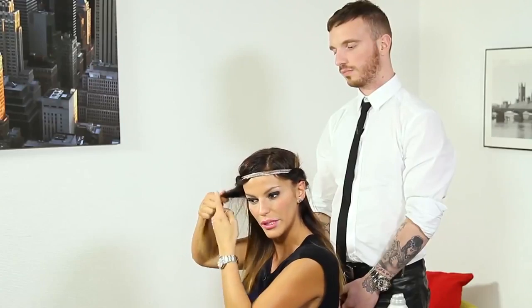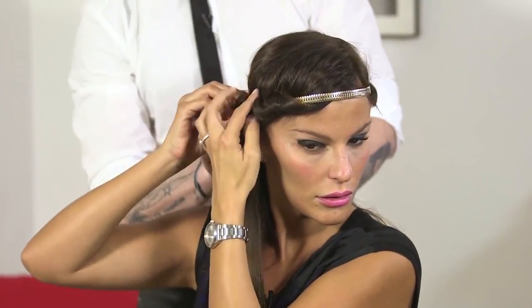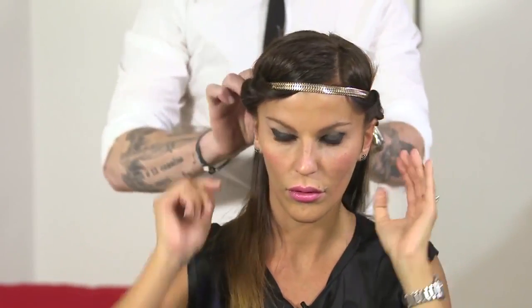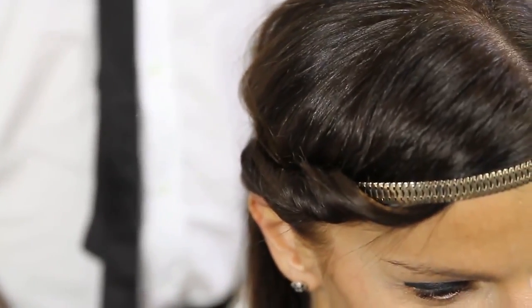Maybe even this mèche. What you can do is just hide the elastic on the entire bordure, like this. Magnificent.